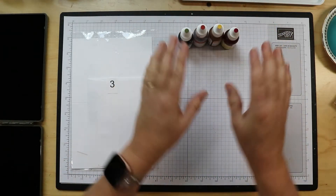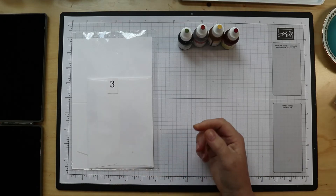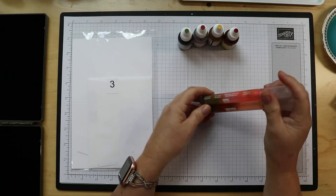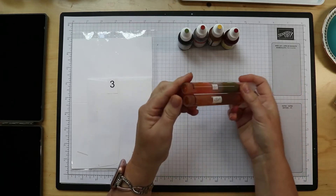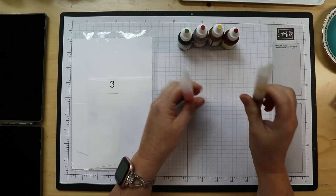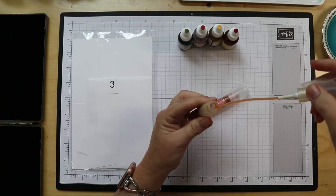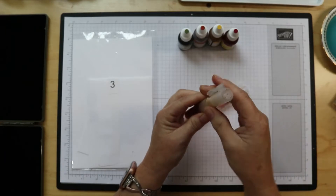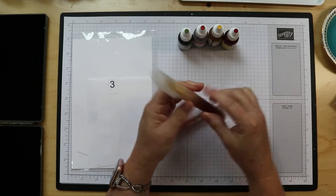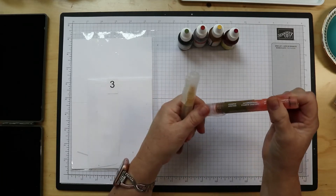We're starting with the gorgeous leaf stamp set and our reinkers. You'll also need the spritzers and some rubbing alcohol or water. I prefer rubbing alcohol because it dries faster — water will take longer to dry. All you do is open these up, drop some reinker inside, add your rubbing alcohol or water, and give it a little shake. The more drops of reinker, the deeper your color. I do recommend storing these upright because they will leak — I found that out the hard way.